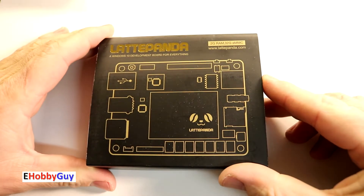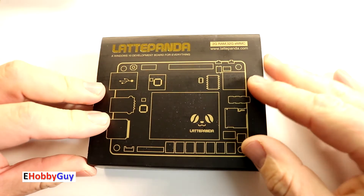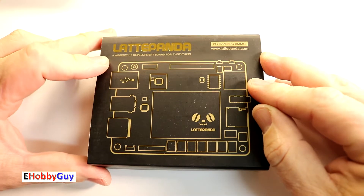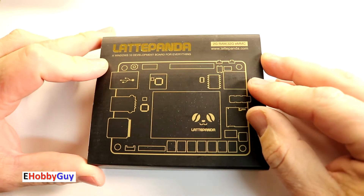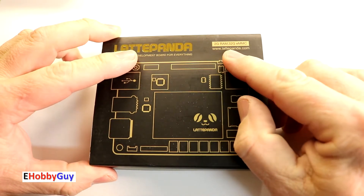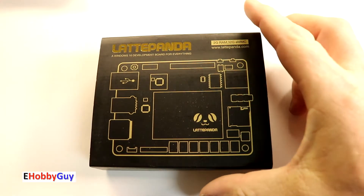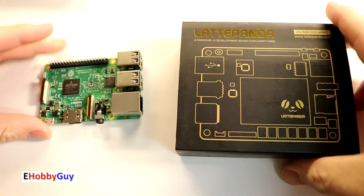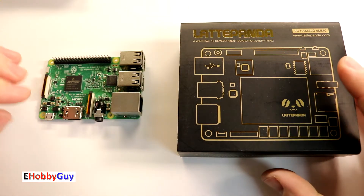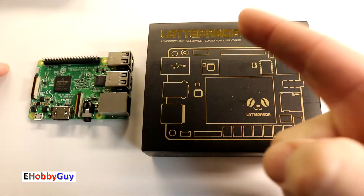Hello everyone, I am Paul, your e-hobby guy, and in today's video we are going to be doing an in-depth review of this LattePanda single board computer with a full version of Windows 10 pre-installed. This is the 2 gig RAM version with 32 gig onboard memory storage. It is similar in some ways to the Raspberry Pi 3, so I will do some comparisons between them. Let's jump right in.